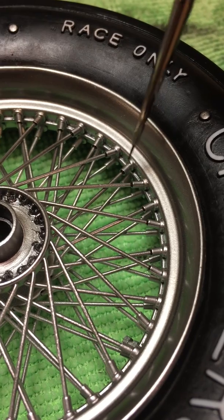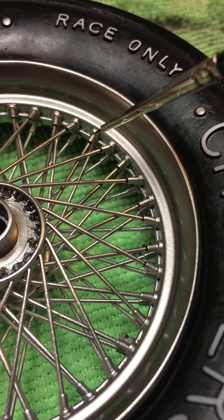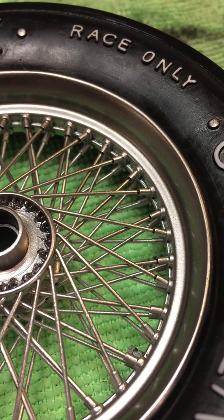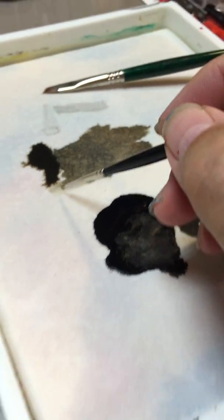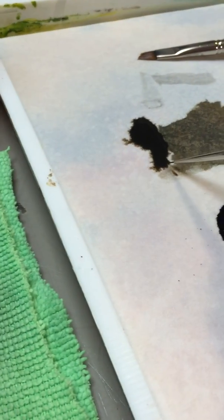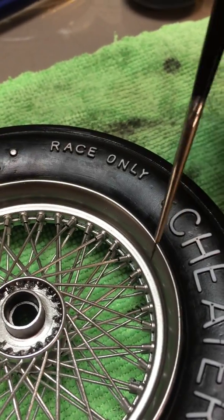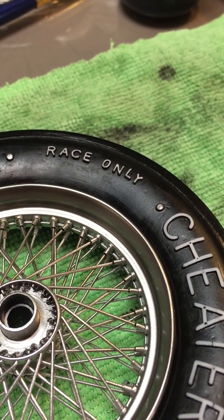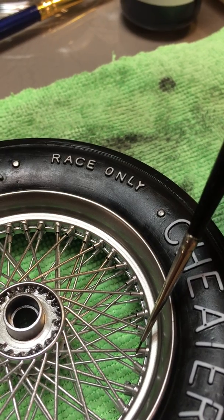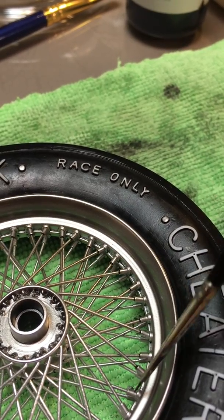We're putting little controlled pin washes here to highlight spoke seats and spoke nuts. Using that golden rubber right here on my paint palette. This is a very tedious job — I've got 80 spokes per wheel — just take your time and lay it in there.